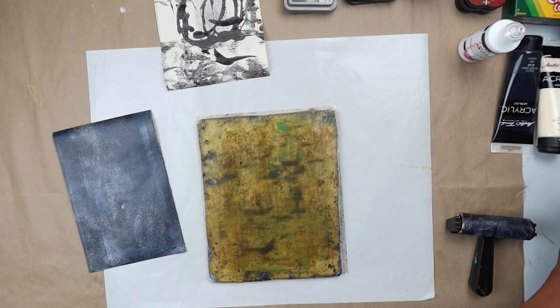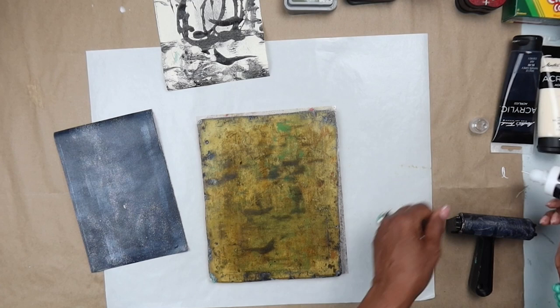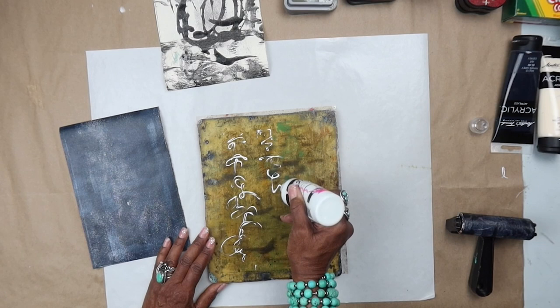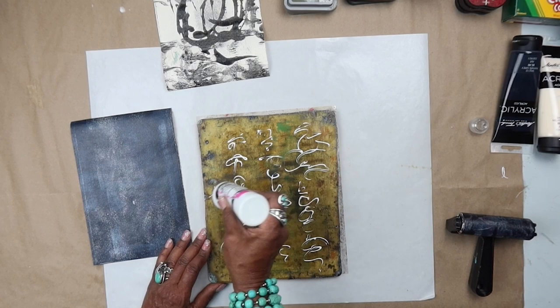Now let's take the white and you can do a little scripting — for those of you who follow my intuitive scripting work, or any kind of mark making. Let's just get this going, get it uncapped. Because it does a nice fine line, you can really draw and paint with it. It doesn't dry fast — that's the nice thing about it, because it is dimensional so it stays nice and moist and gives you a chance to finish the process.